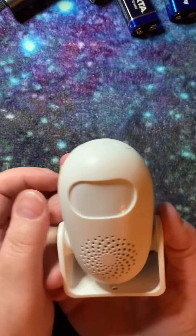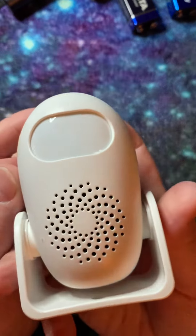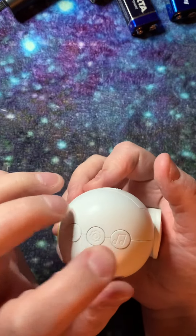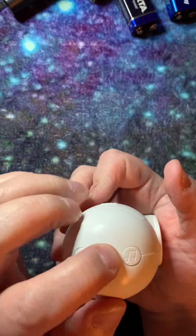Hello, hello. Once again, let's walk through this. This is a simple motion sensor, not expensive at all but very good to use. Let's turn it on.